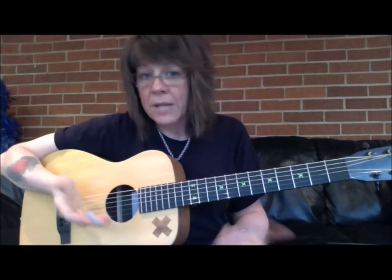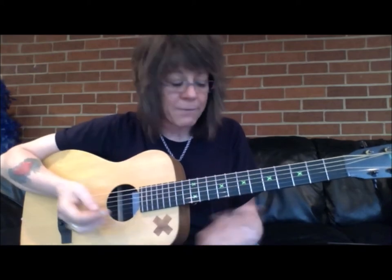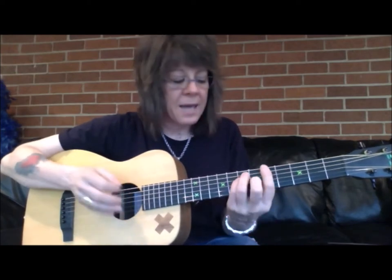Here's an example using the song Hey Joe, which I teach to almost all of my students because it's a really good song to learn. It has a lot to offer. I'm going to play with bar chords, from the C to the G, D to the A.